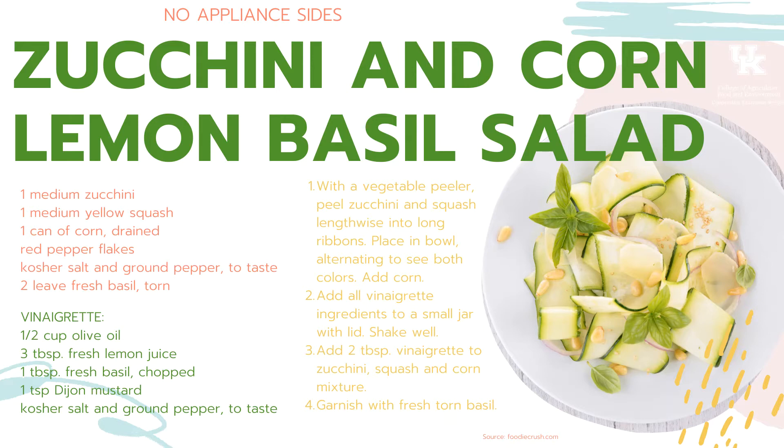I absolutely cannot wait to make the zucchini corn salad myself — it just seems so light and easy, especially in summertime. I love zucchini and corn. One note: the vinaigrette recipe gives you enough for leftovers. Make it in a jar, shake it up, and you only use two tablespoons of that vinaigrette. Don't worry when you have a bunch left over — those numbers are correct. You just need a little bit for a light, fresh salad.